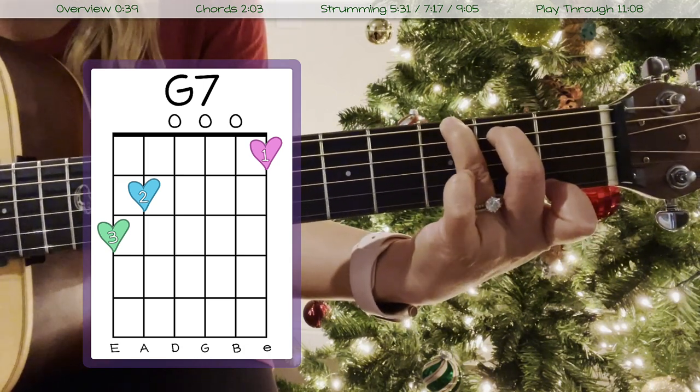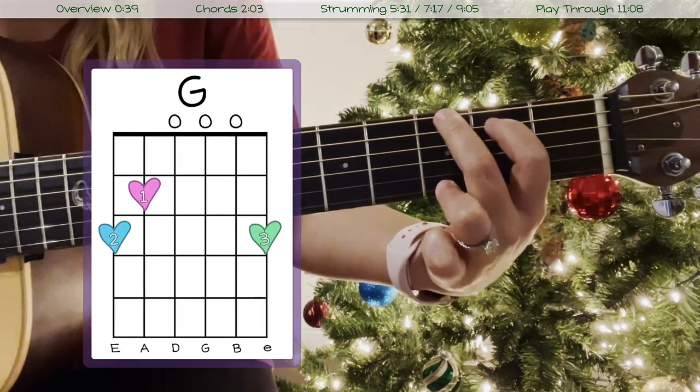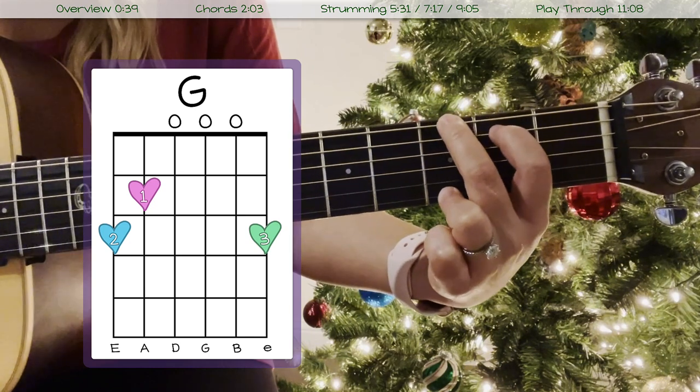If the G7 is kind of hard for you to play, you can always replace it with your regular G chord, which looks like this and sounds like this.